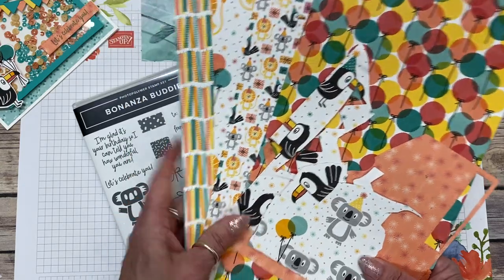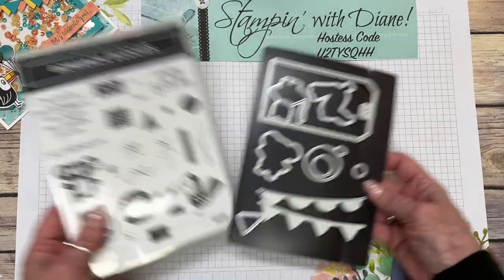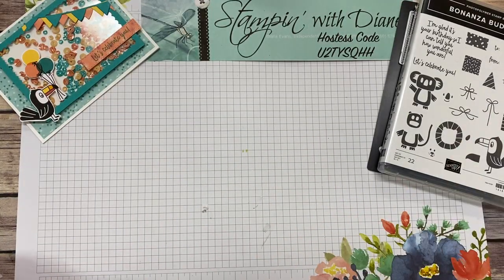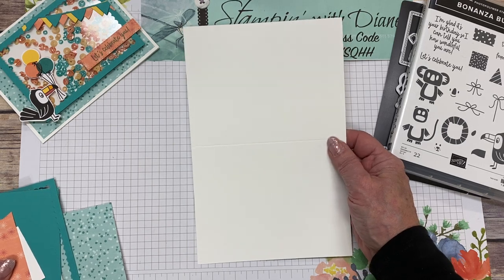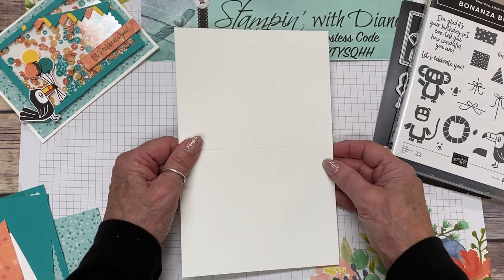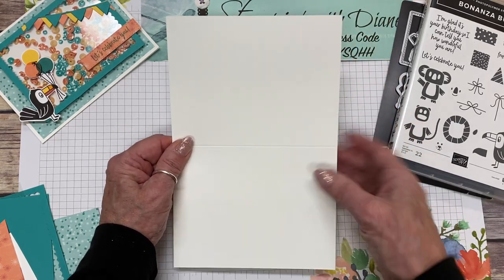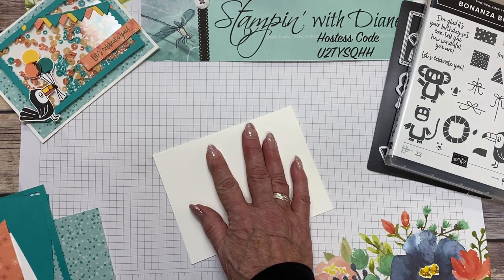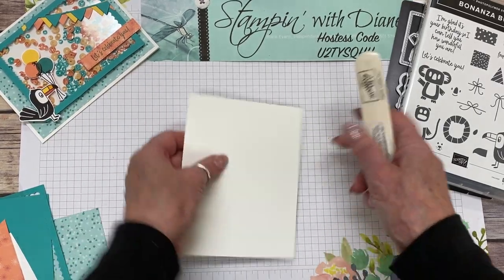So we're going to be using this designer series paper to make this card. For the base, we're using thick whisper white. Trust me, it is a lot heavier and sturdier — the card stands out better. This thick whisper white is five and a half by eight and a half, and I've scored it at four and a quarter. So let's go ahead and just make sure that's good and scored.